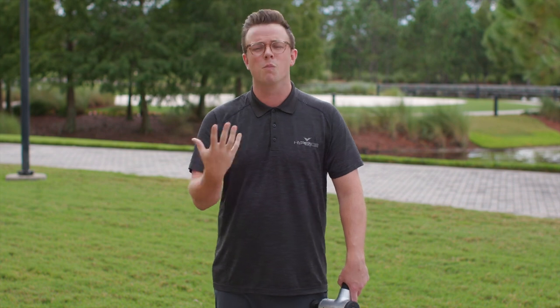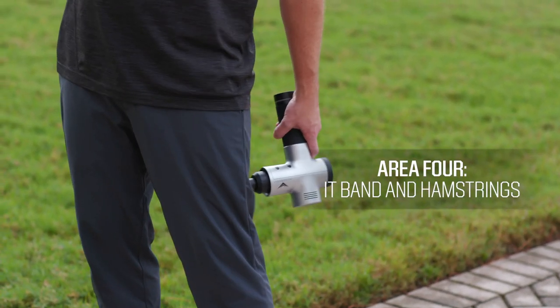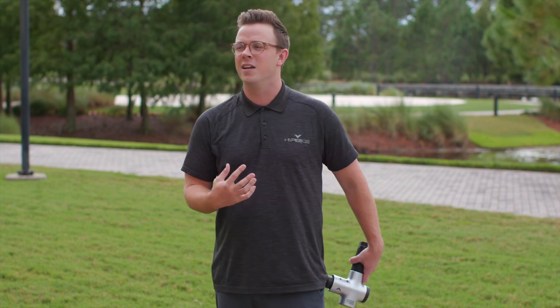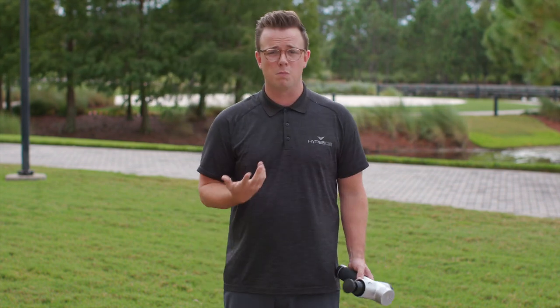Deep tissue massage and depth of pressure are more for recovery, so focus on that during recovery. From there, we're going to go to the other side of the IT band and move right up and down that same area. We can also focus going down the back of the hamstring — again, one inch per second — really warming up those areas, spending about 30 seconds to a minute on each muscle group.